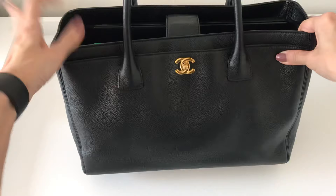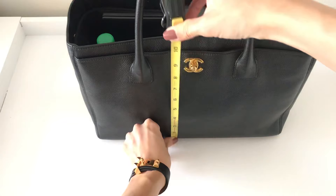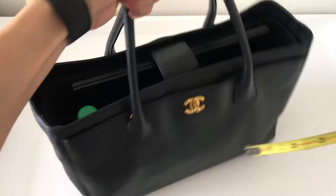I have my trusty tape measure here and I'm going to do approximate measurements. The length going across is about 14 inches. The height is approximately 10 inches and the depth is approximately 4.5 inches. So it's a really nice size tote.